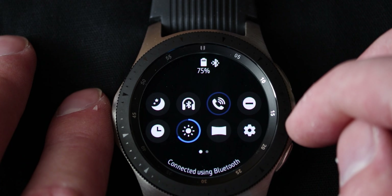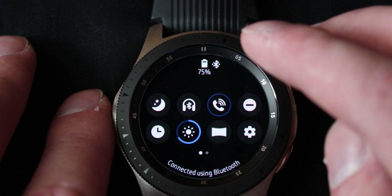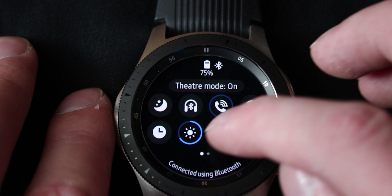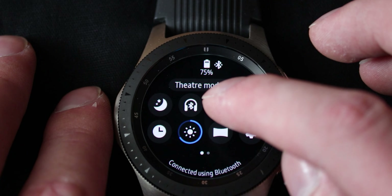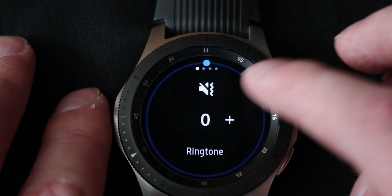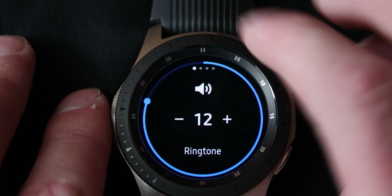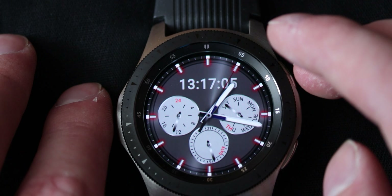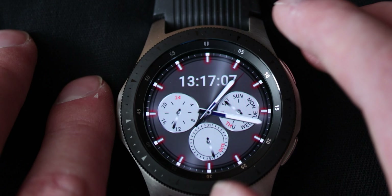We've got theater mode — so if you go to the movies and you don't want the watch to disturb you at all, you can go into theater mode and it won't disturb you. Then over here that's the ringtone volume, which you can turn up or suppress all the way if you don't want to be disturbed by it. This watch does have a microphone and speaker so you can make calls on it — so that's really cool.